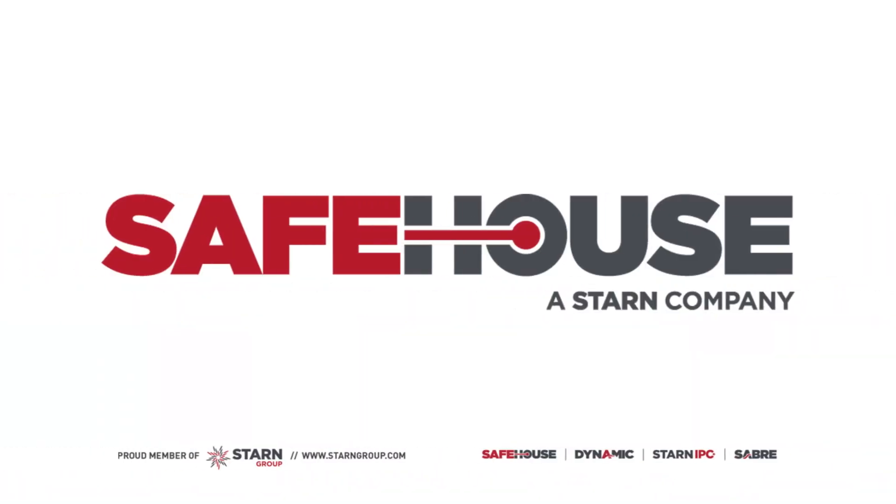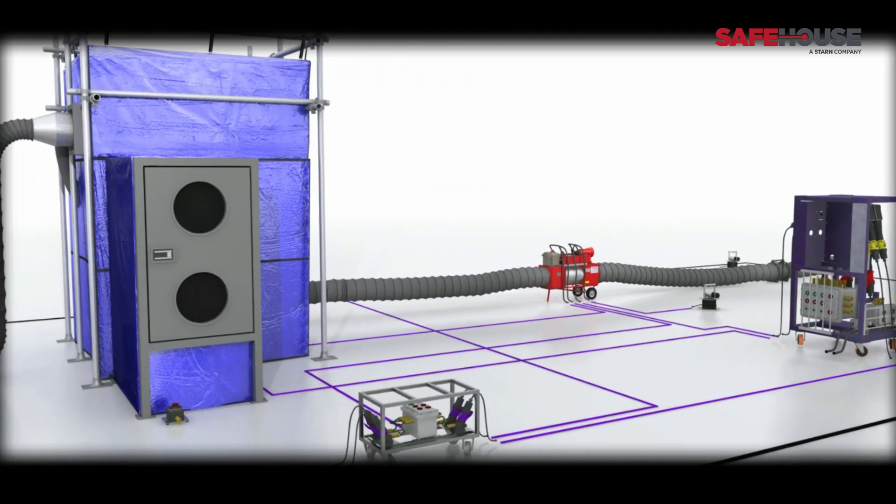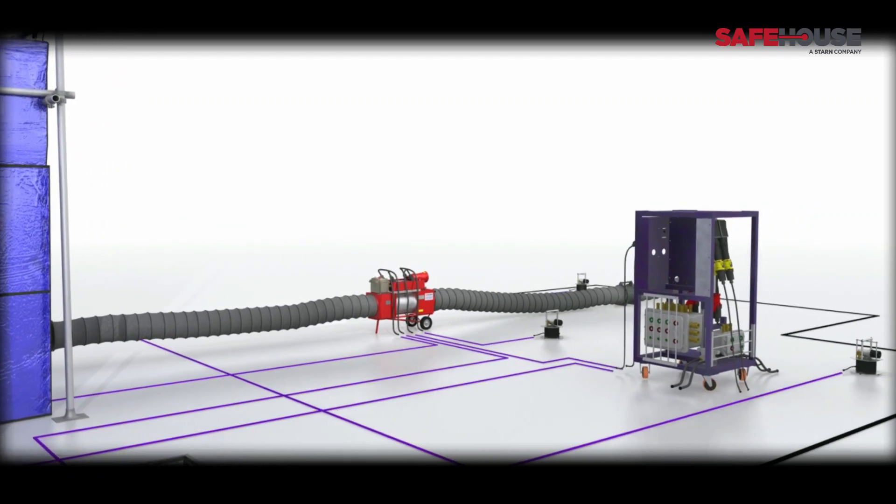Safehouse Habitats allow your team to safely perform hot works in hazardous zones on live plants. Companies on every continent use Safehouse Habitats to protect people, assets and production. Safehouse Habitats are market leaders in the provision of products and services engineered to protect people working in hazardous environments.